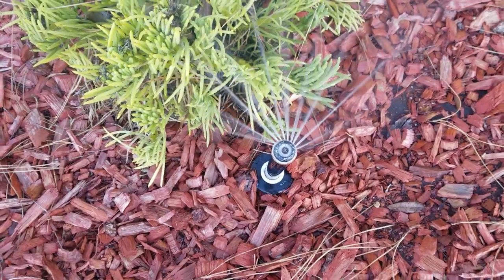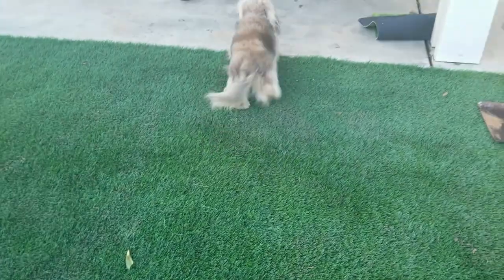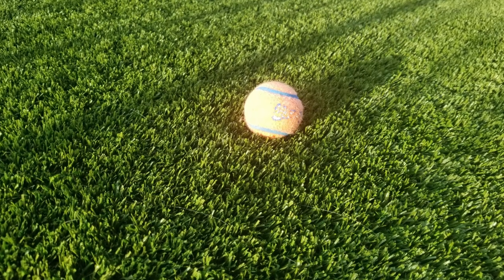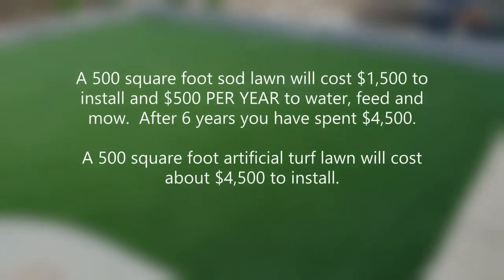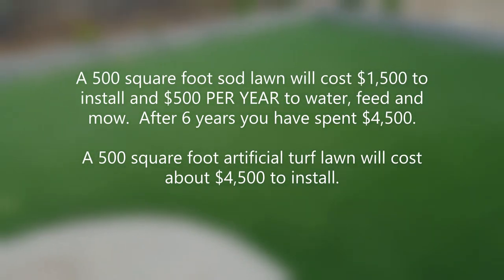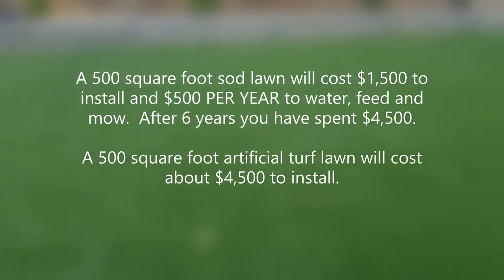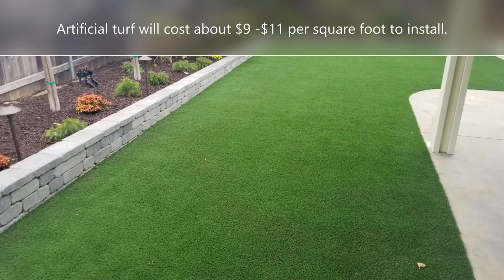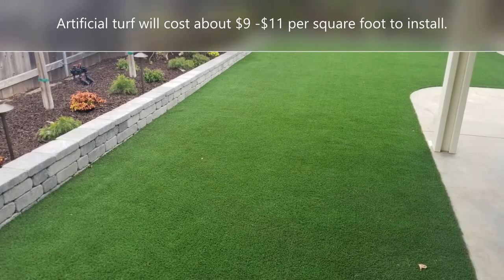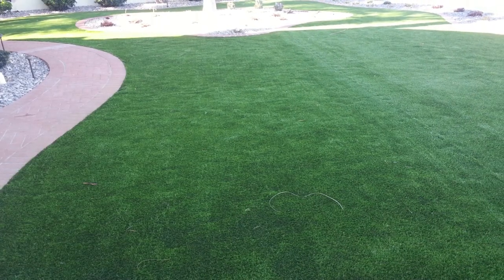One of the things I always recommend to folks doing a backyard lawn for dogs is to consider putting in some artificial turf. Over the course of about five or six years, that artificial turf lawn will break even with a regular lawn. As you can see in that graphic, an artificial turf lawn costs about nine to ten dollars a square foot, but it costs a dollar a square foot just to water and maintain a regular lawn, so it can add up to a lot of money in maintenance costs.